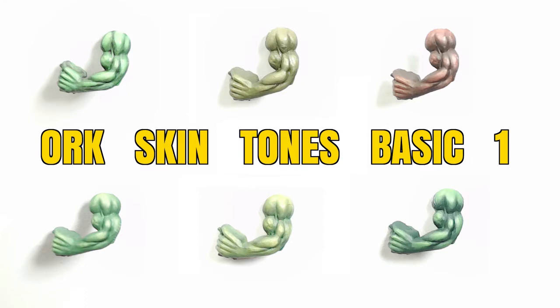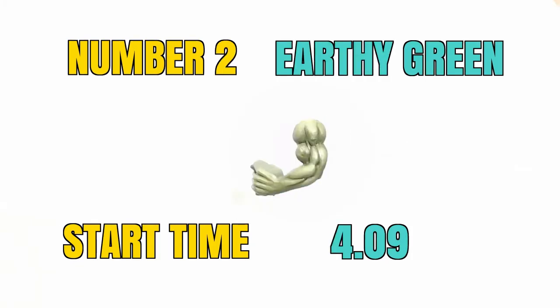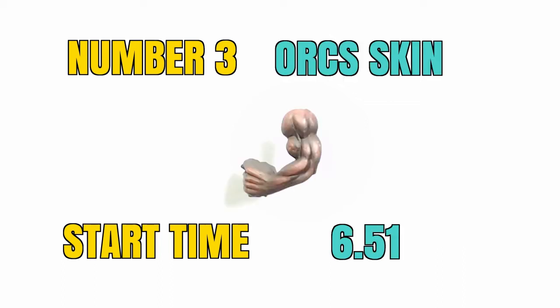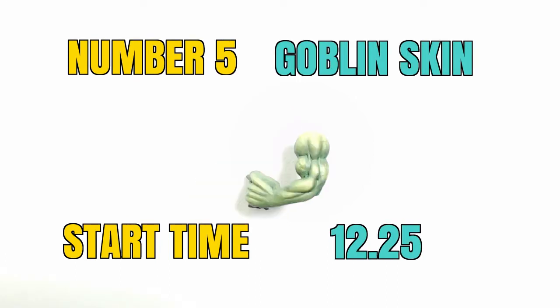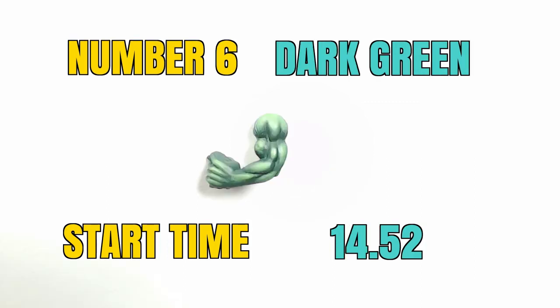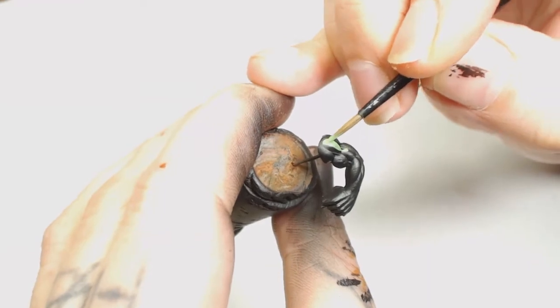Here we go guys - orc skin tones, basic one. In this video we're only going to be using Games Workshop paints. The thumbnails don't really do the color schemes justice, but I'll edit and improve this style of video as it progresses. You can watch the whole thing or skip to where you want. Don't forget to subscribe and check out the rest of our videos.